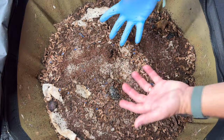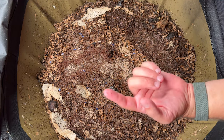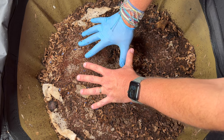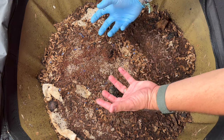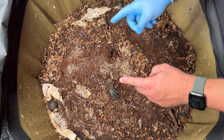The mites are certainly attracted to the moisture. The reason we're starting off inside the bin and not underneath it to harvest is that Steve over at the Urban Worm Company said the best thing to do is give a feeding on the top to try and attract the worms up, and then a couple days later go ahead and harvest. So that's what we're going to do.